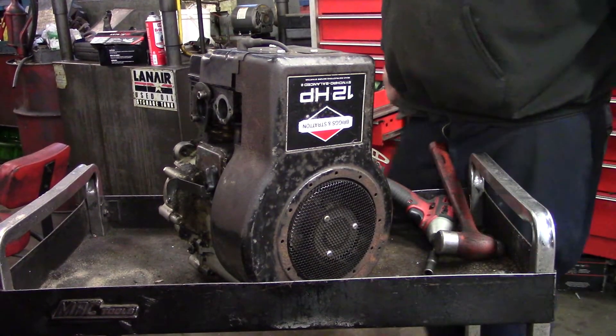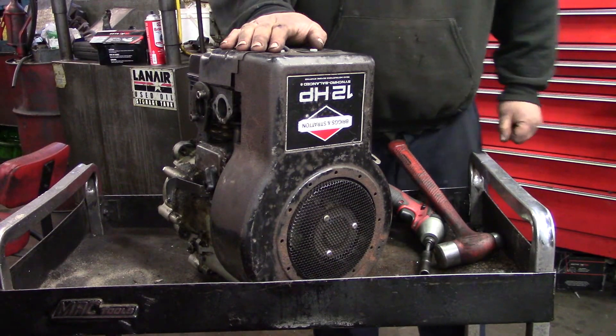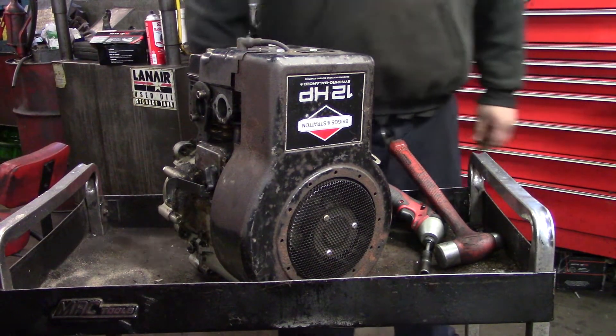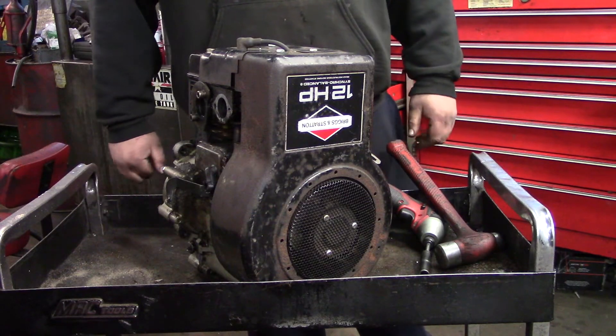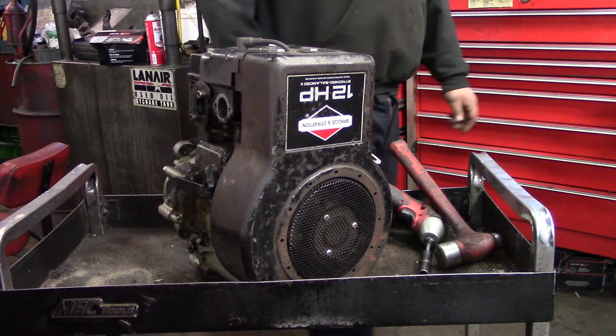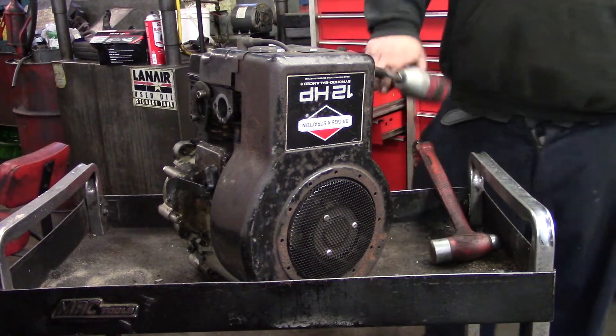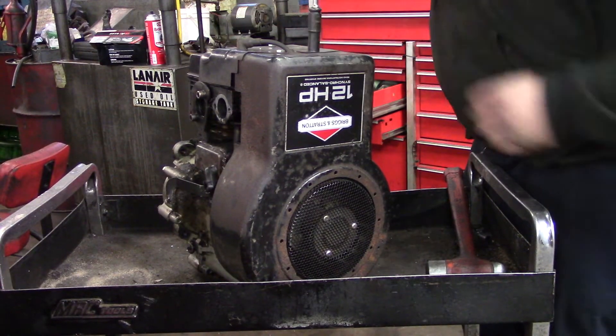Hey guys, today I'm going to show you a teardown of this 12 horsepower Briggs & Stratton. I'm going to show you some tips along the way on how to check if your motor parts are bad. I actually got this motor for free — someone was going to throw it out, I said I'll take it. He said it smokes, I said I'll fix it. Tear it down and see what's wrong with it.